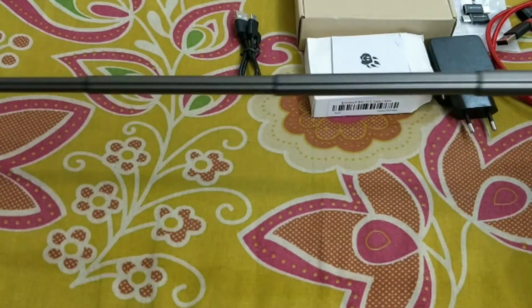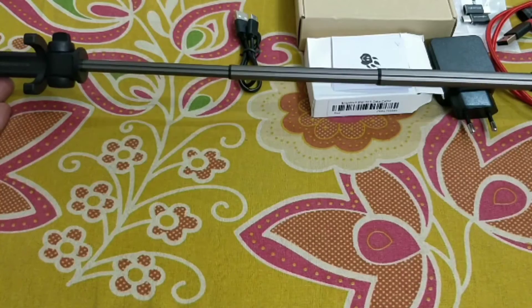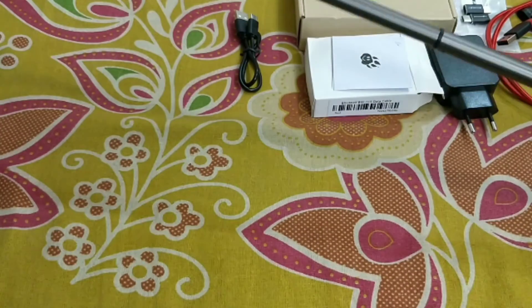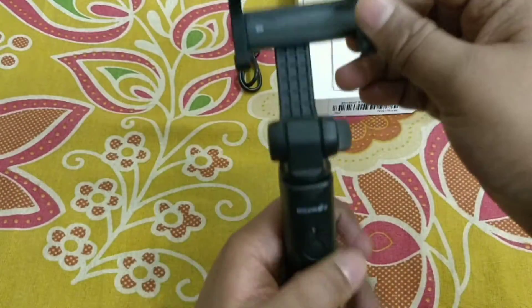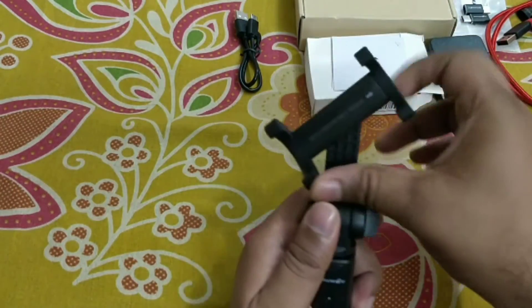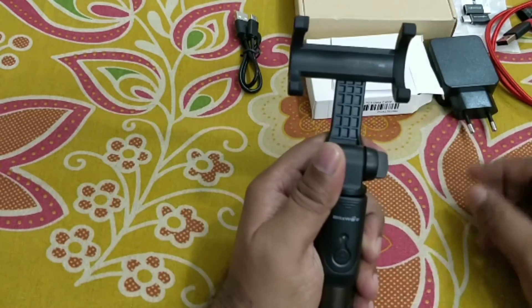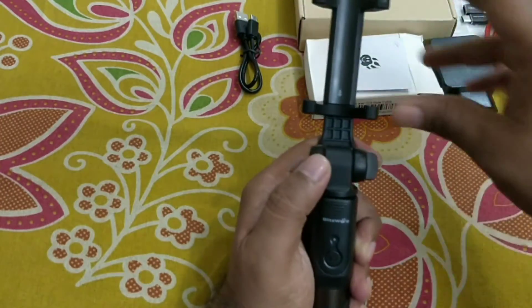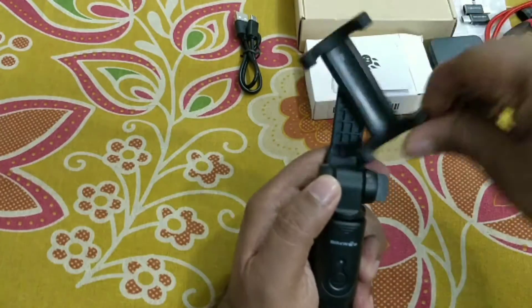You can extend it — this is very long. You can also rotate it 360 degrees: in this direction you can take selfies, in this direction also you can take selfies, and diagonally also you can take selfies. This is the 360 degree selfie stick.